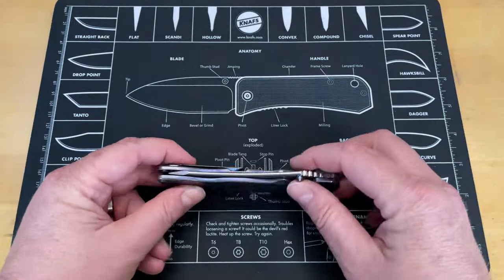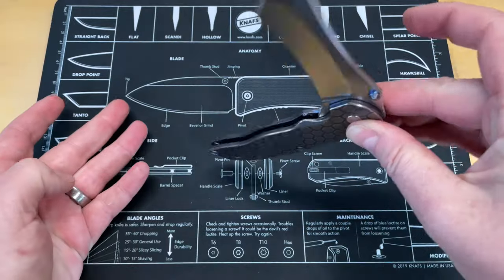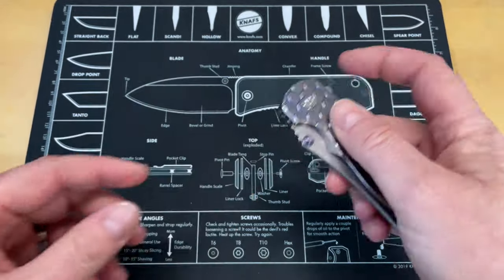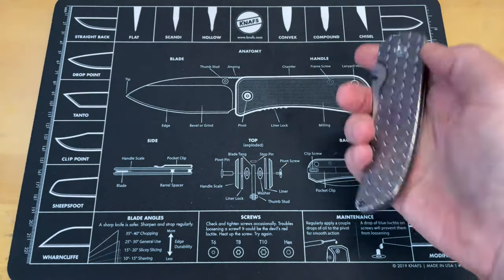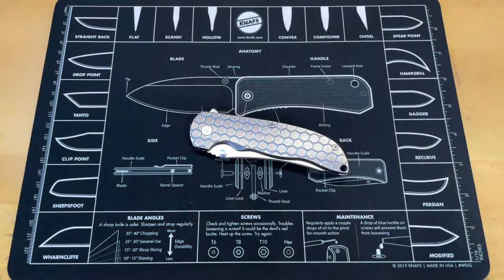How free the action is - it would just drop like a guillotine on your fingers. And like I said, the sheer cost of the knife is something I would just not feel comfortable handing to someone. So there's your first one: the Grimsmo Norseman.